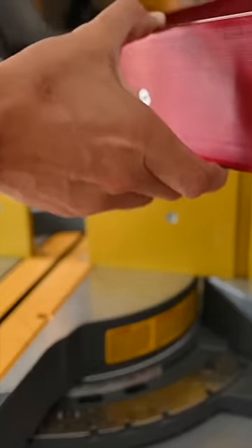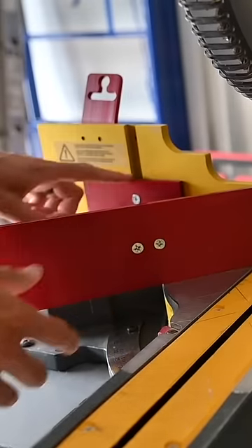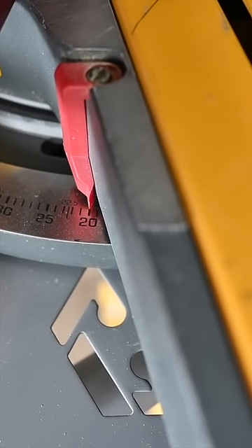I can just lift it up, do a flip, and drop it into that slot. So zero is 45, five is 50, ten is 55, and so on and so forth. I think you get the point.